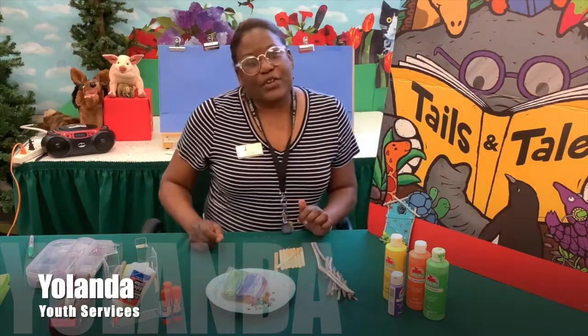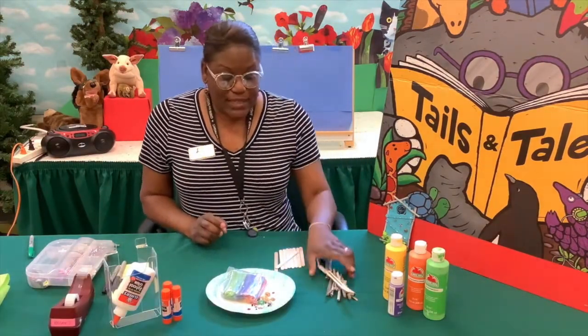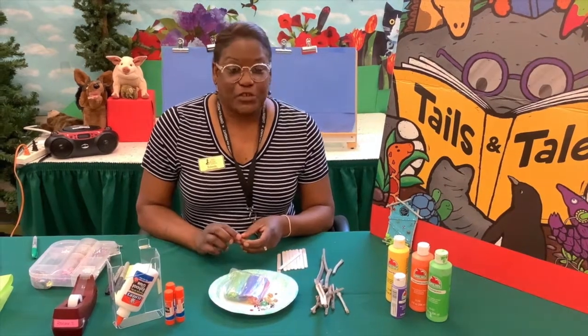Hello there, creative kids and creative parents. Welcome to Creative Critters. Today is June the 23rd, and tomorrow, June the 24th, is National Fairy Day.